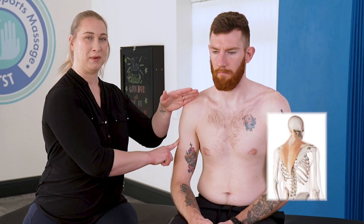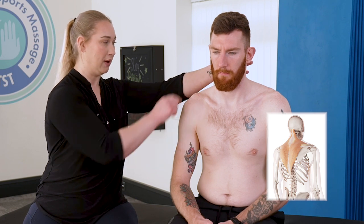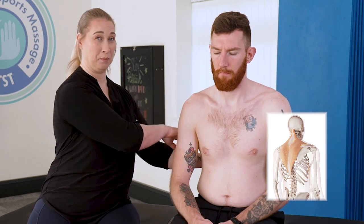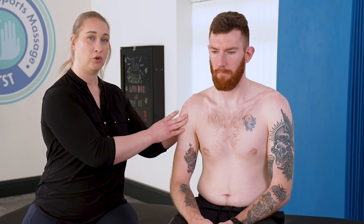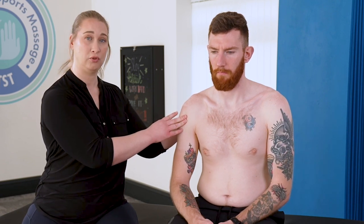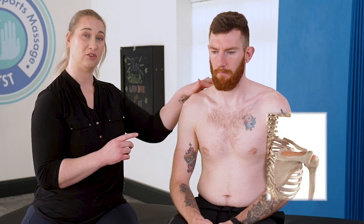We have the trapezius muscle, which comes from the occiput, down across the shoulders and then down the back — a broad muscle involved in quite a few of those movements. We have the rotator cuff at the back of the shoulder, with four muscles involved: the supraspinatus, which lives on top; infraspinatus; teres minor; and the subscapularis, which lives underneath the scapula. We also have the latissimus dorsi, this great big muscle along the back, which comes up and attaches onto the humerus.